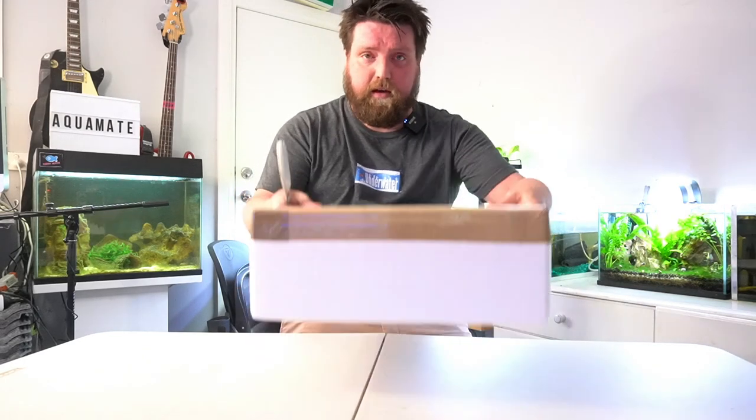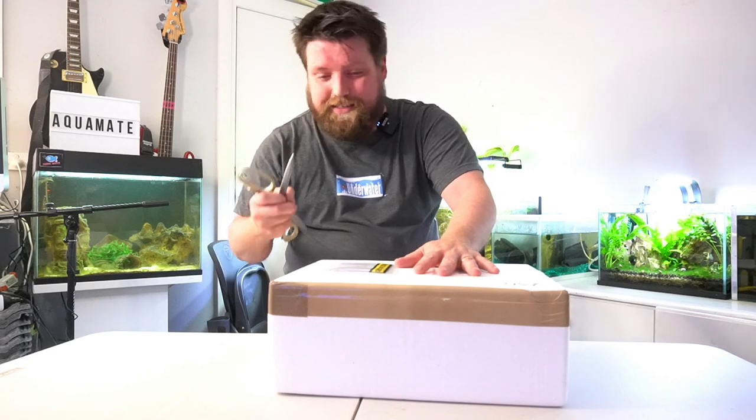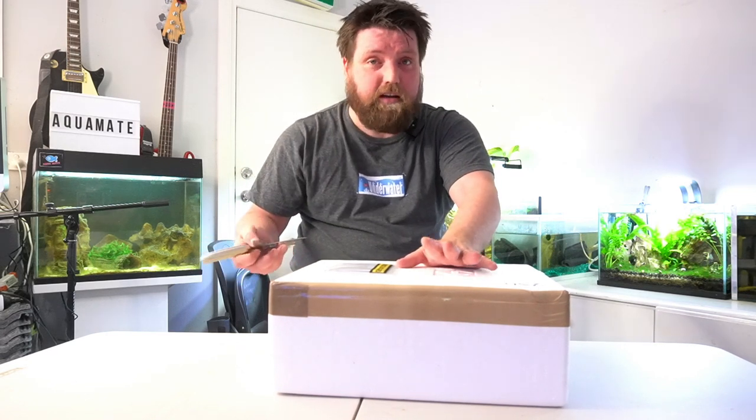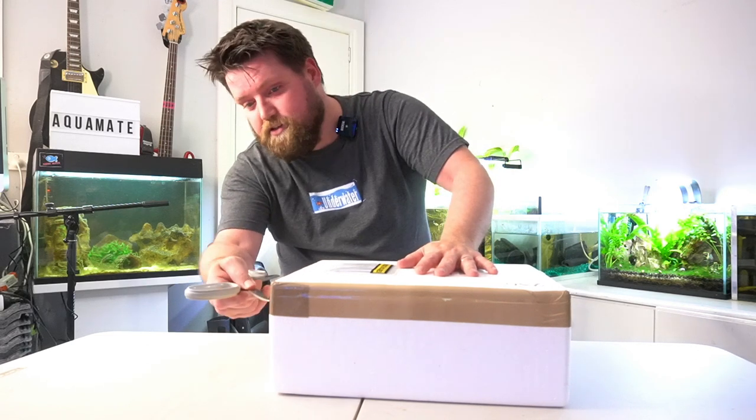We have this polystyrene box which keeps everything as insulated as possible, because black worms do not like the heat. You'll find out a little bit more about how they look after that shortly.